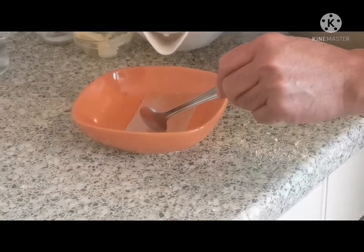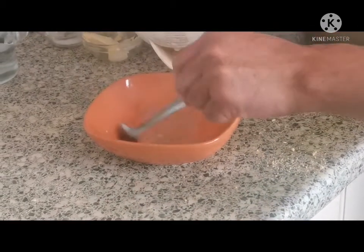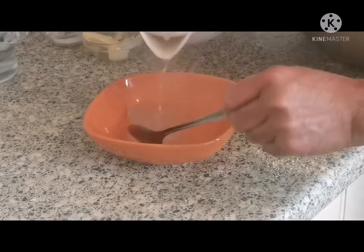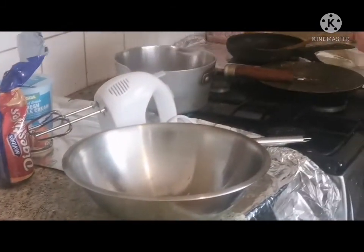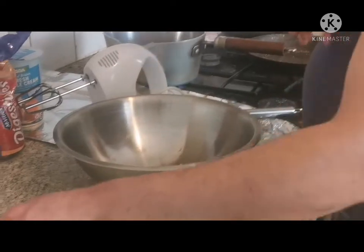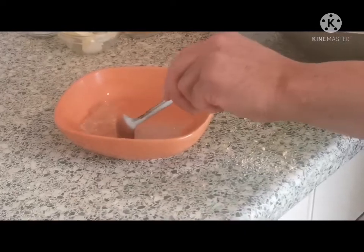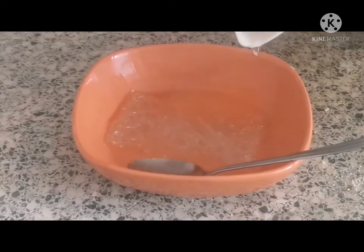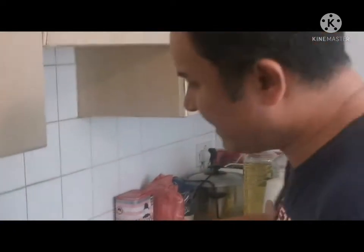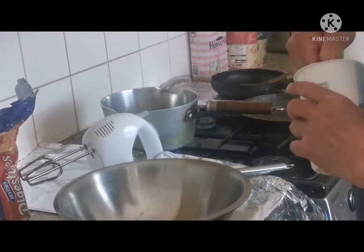Now I'm going to start melting the gelatin in hot water — just a drop of hot water with the gelatin to get it soft and mix up thoroughly. Let it set, add a little more water to get it fully melted. Then I'm going to add some double cream and mix up.